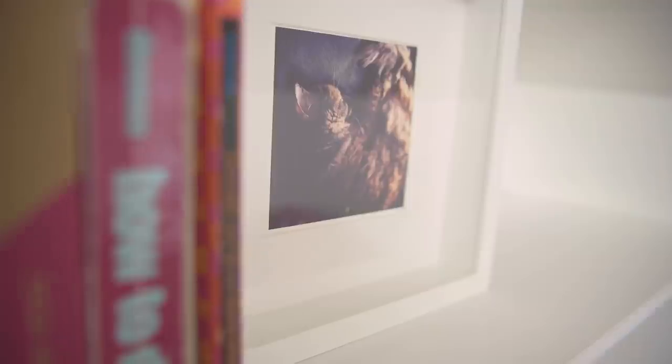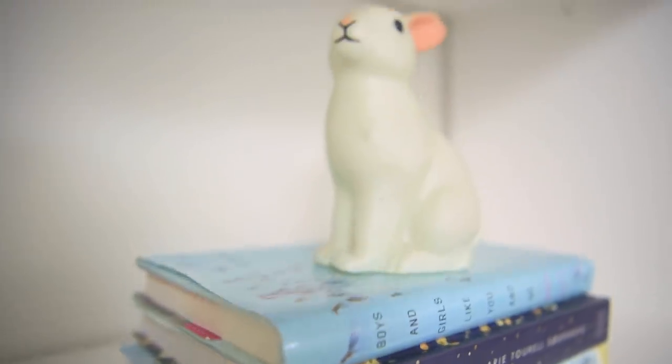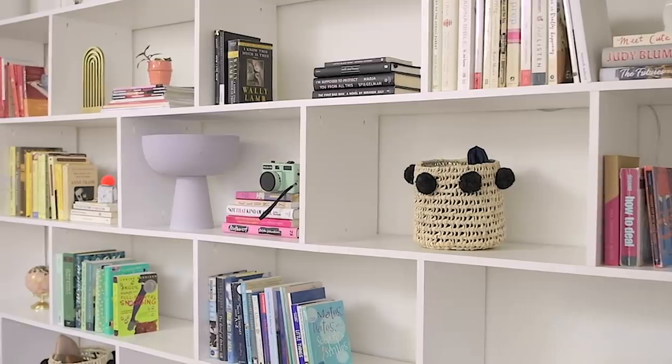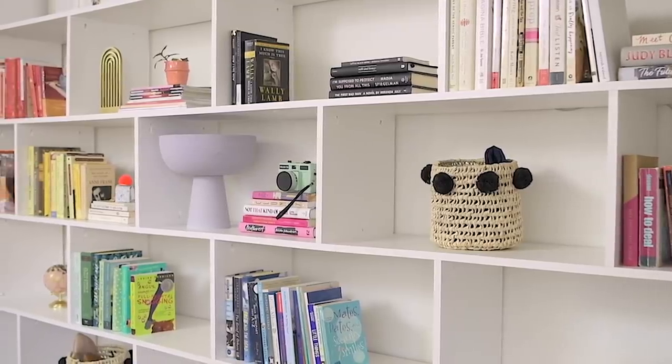Let me know in the comments below — do you have a shelf in your home that is decorative but also holds books? Or are you the type of person who just likes a shelf for decor, filled with just trinkets and plants? Let me know what your shelf looks like down below in the comments, and also let me know what you struggle with when decorating a shelf — maybe I can help answer some of those questions.